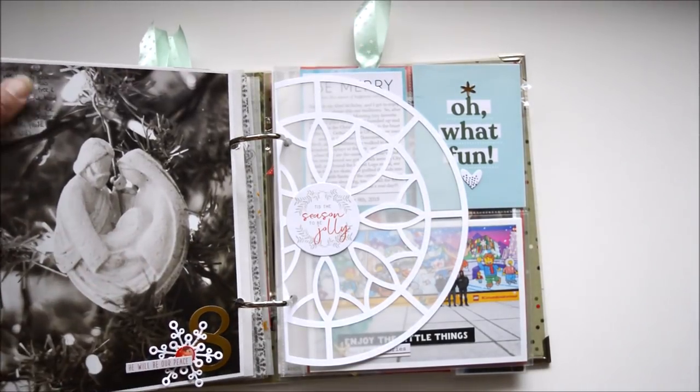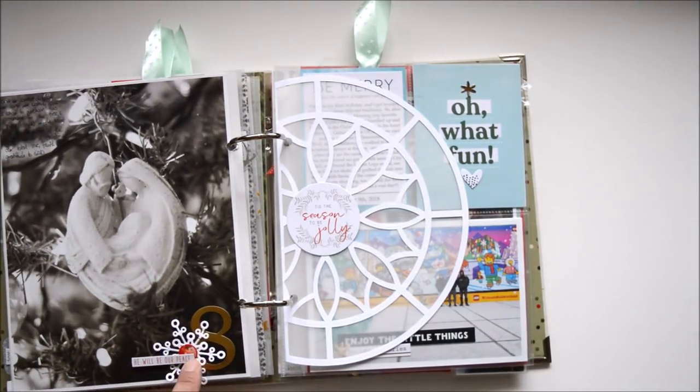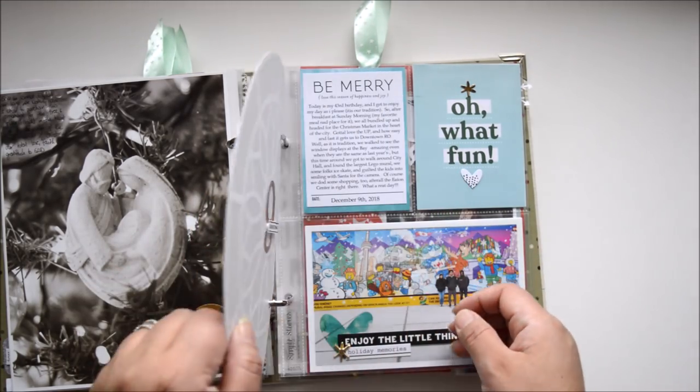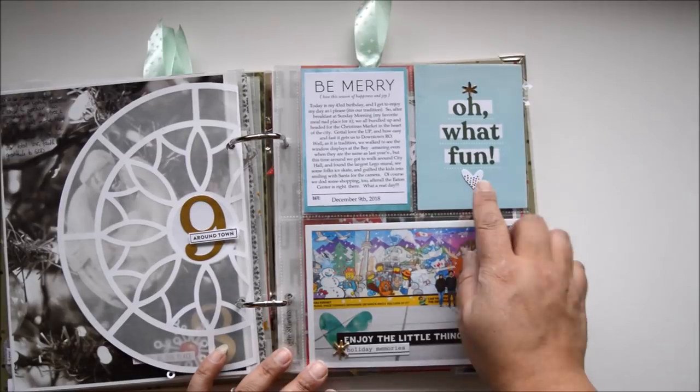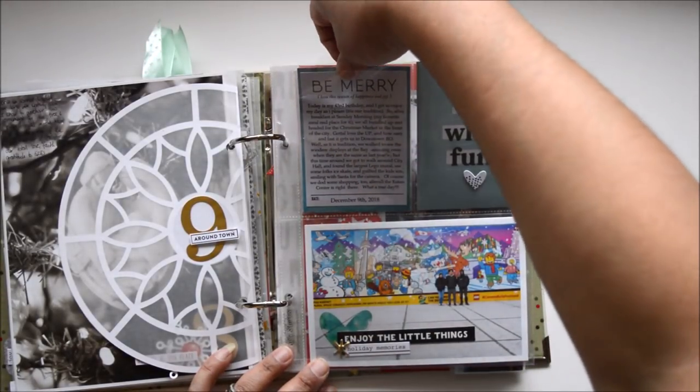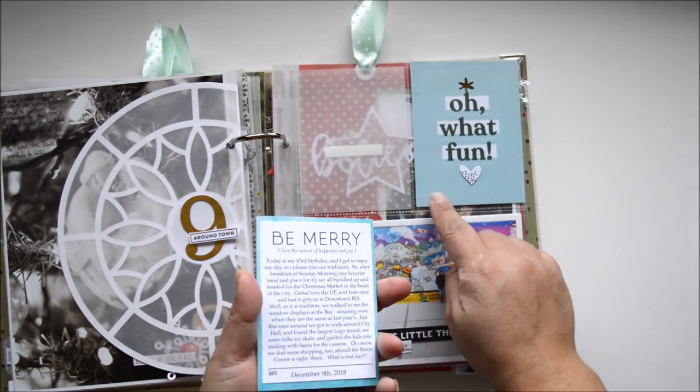This is one of my favorite ornaments I bought this year. You'll see numbers throughout my album — that's my OCD; it doesn't mean the pages are in order, it just helps me work better.